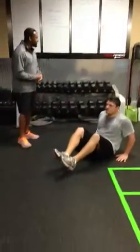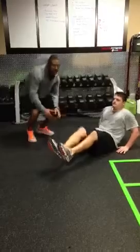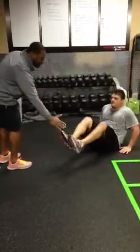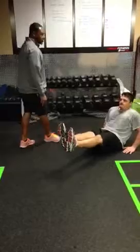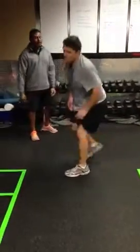The first thing we have is kick outs. You're going to bring your knees up and out, bring them straight out, have your legs elevated at least six inches off the ground, back and forth for 20 reps.